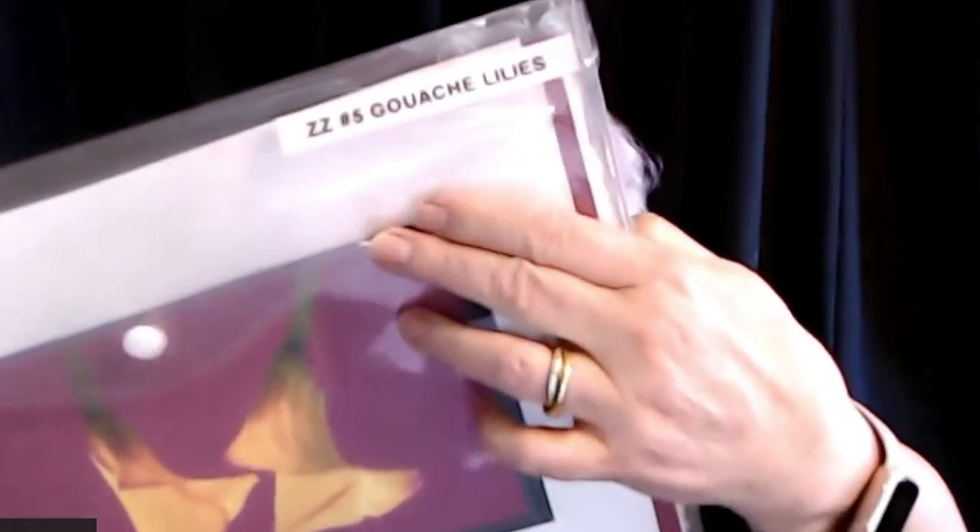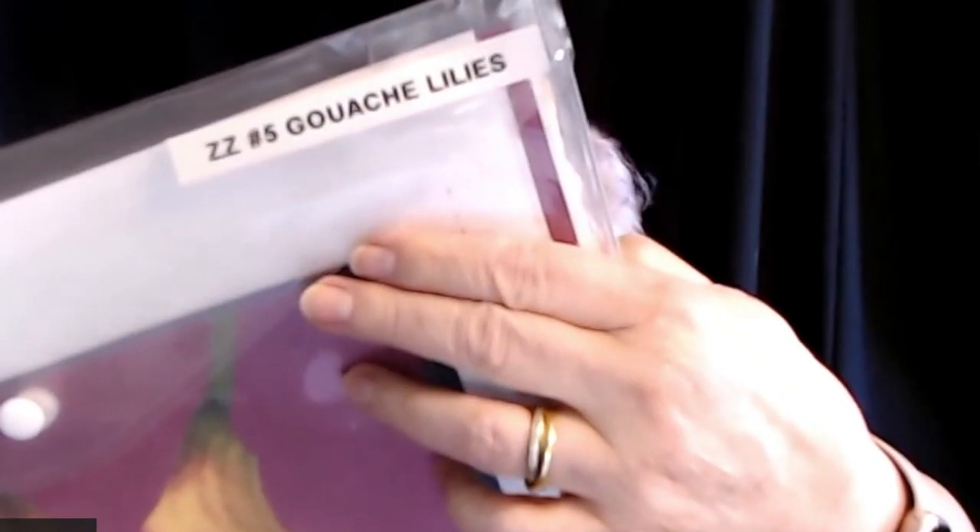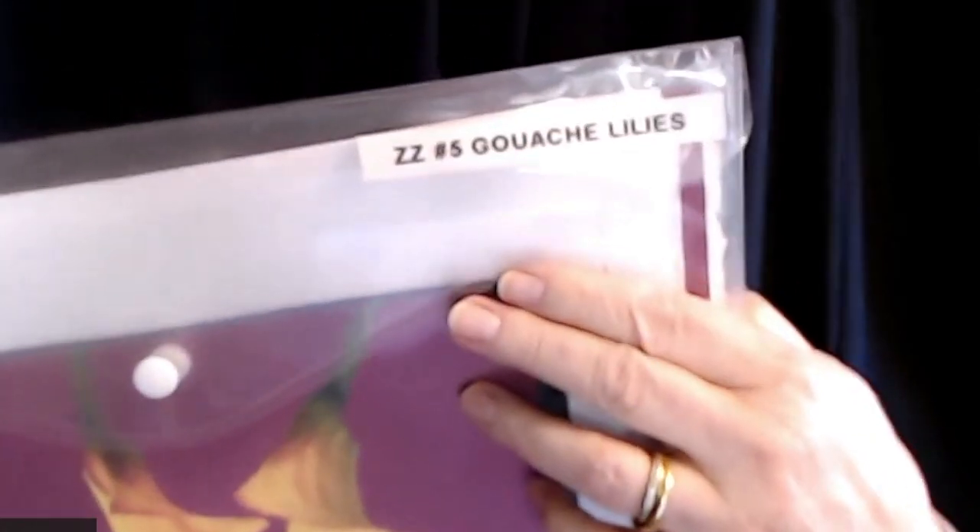All righty, we're going to start with number five — lilies in gouache. In my little envelope, I've got one of these for each of the projects. How about that for organized?